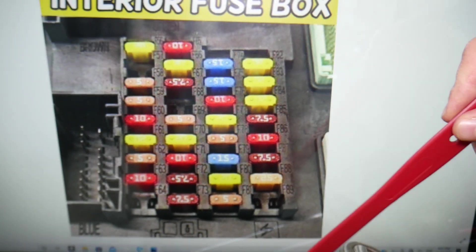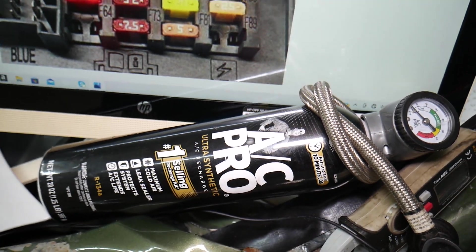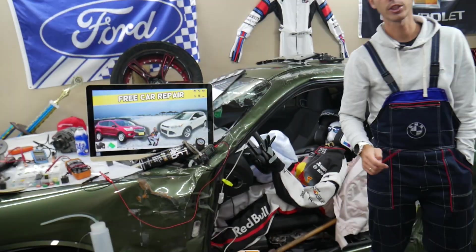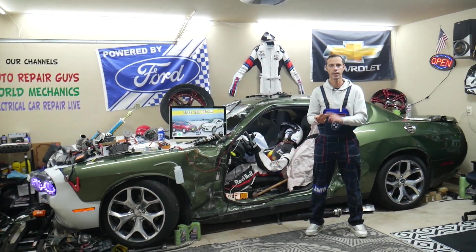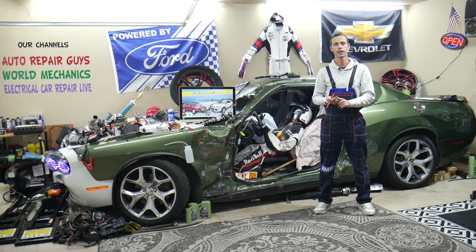Other things that can easily cause the AC not to work: being low on refrigerant. You can get a recharging kit, plug it in, and check the pressure on the gauge. If you have good pressure, you don't need to worry about that. But if it's empty, you have a leak — common leaks are a bad AC condenser, holes in the AC hoses, or a bad AC compressor.